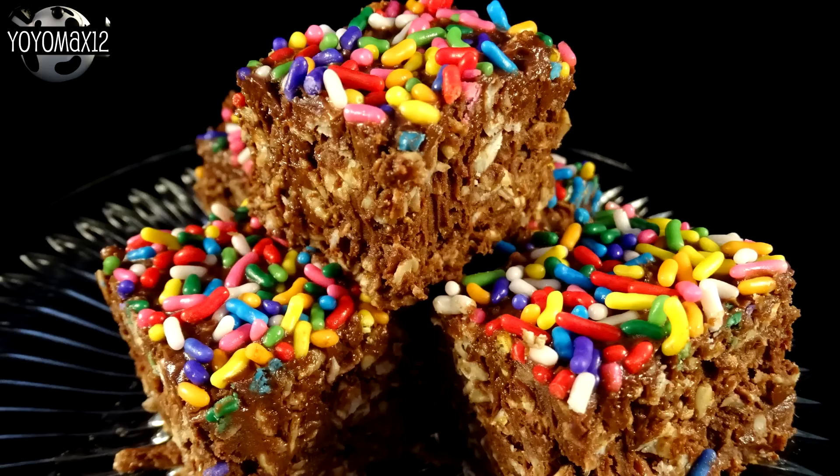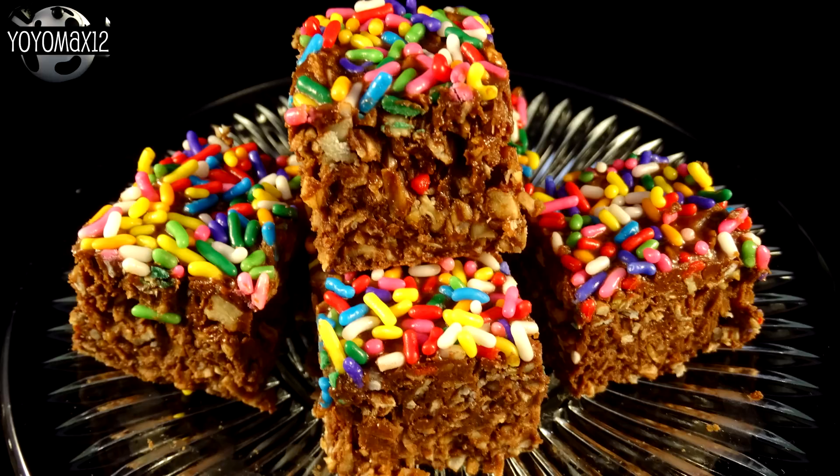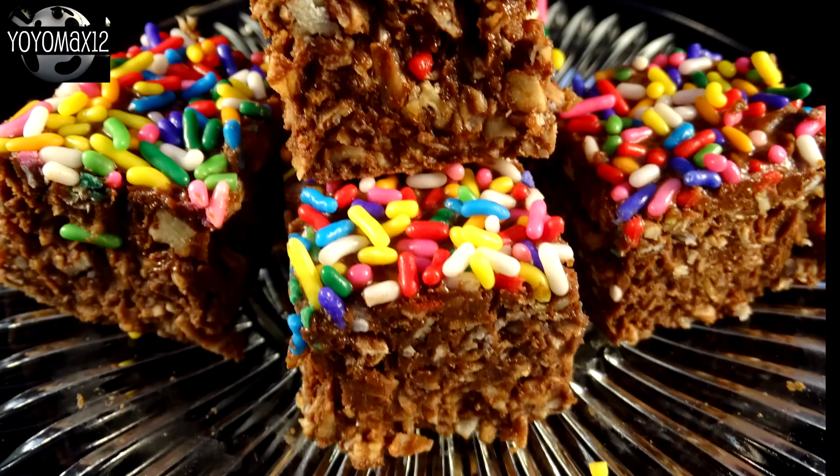Sprinkles make everything better! Put this in the refrigerator and allow it to set, then cut it into squares. One thing to note: this dessert needs to be kept in the refrigerator, otherwise it gets quite soft and sticky at room temperature. This would make a great after-school snack — lovely peanut butter chocolate flavor, nice and chewy, and it even has some sort of healthy ingredients in there.